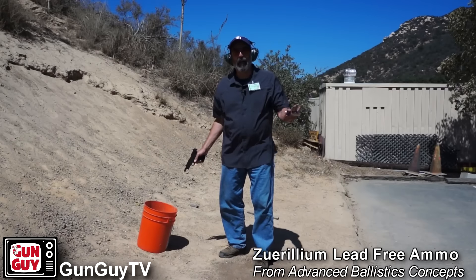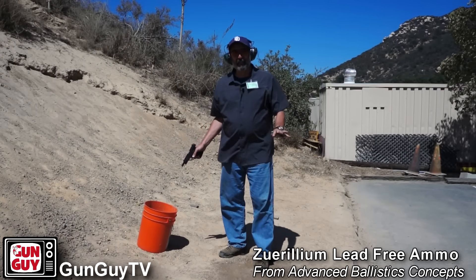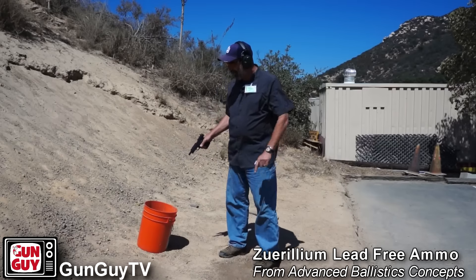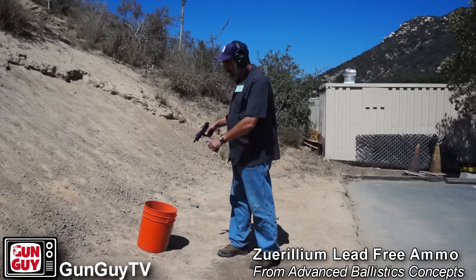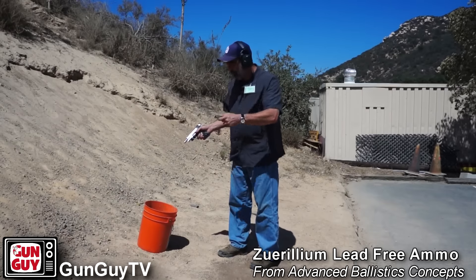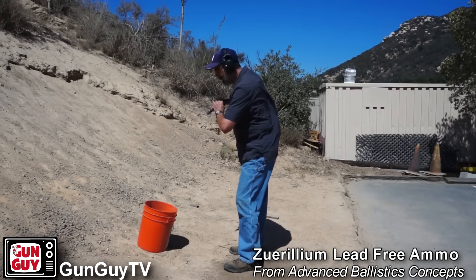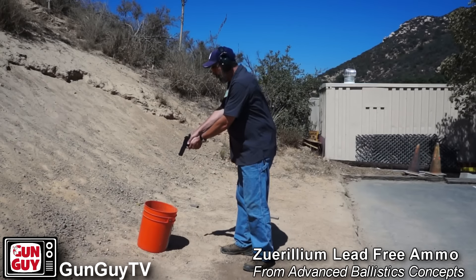We know that this is not entirely scientific — actually it's not even vaguely scientific, but we're having fun with it anyway. One of the things we decided to do before we go down and shoot some steel is to poke a hole in the dirt. We filled a bucket full of dirt. We've got one of these lead-free rounds and we're going to shoot it into the bucket. We'll dig it out and see how well it holds its shape. Here we go.